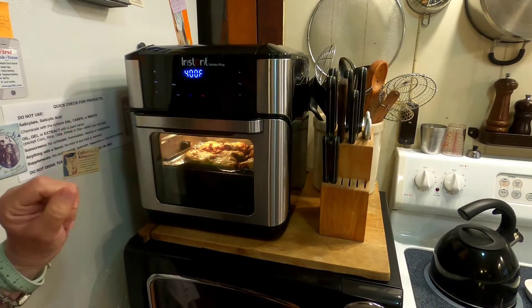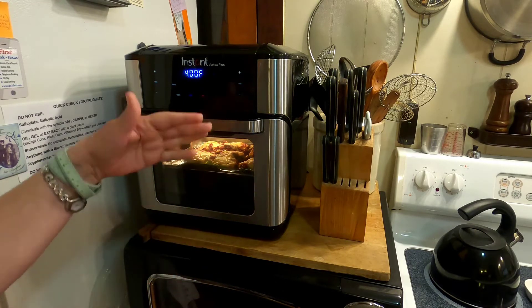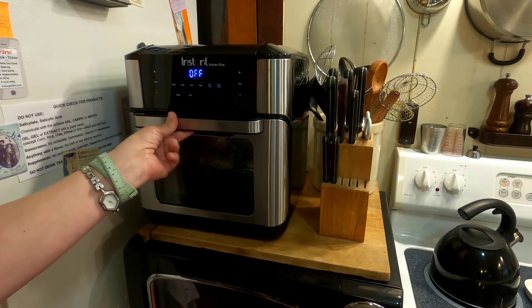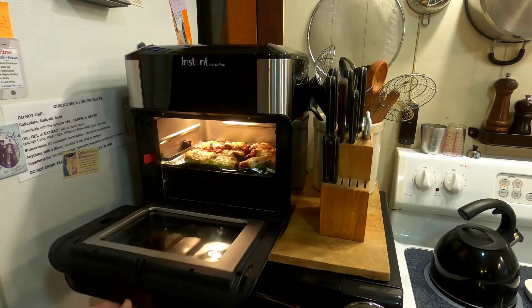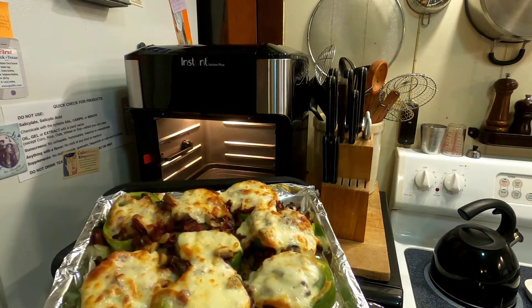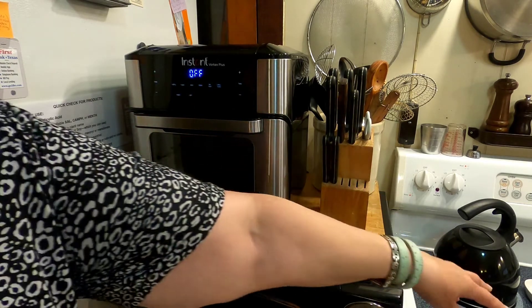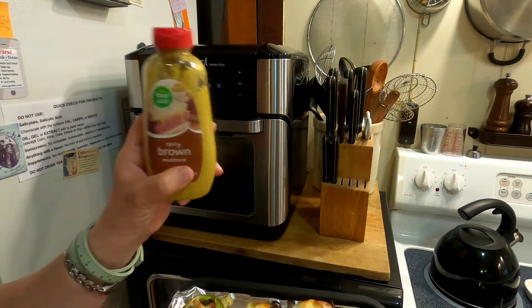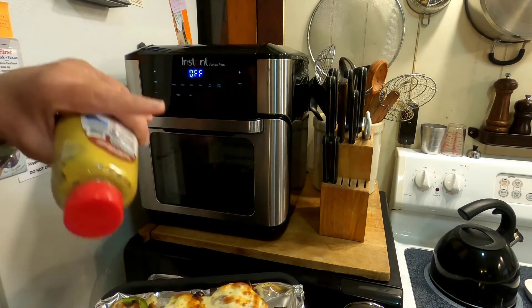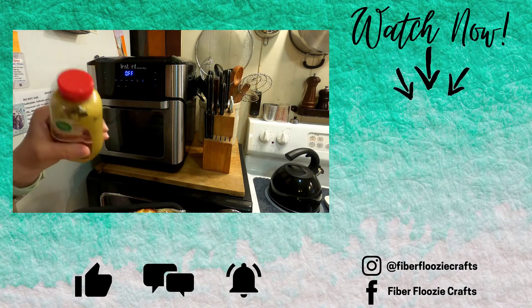This was just on the warm-up — it had just gotten to five minutes to warm up and tell me to add the food, so I'm going to cancel. Evidently the best way to eat these is with mustard! Thanks for watching guys — hit the like button, comment, let me know if you've got an air fryer and what kinds of things you've tried. Have fun today, bye y'all!